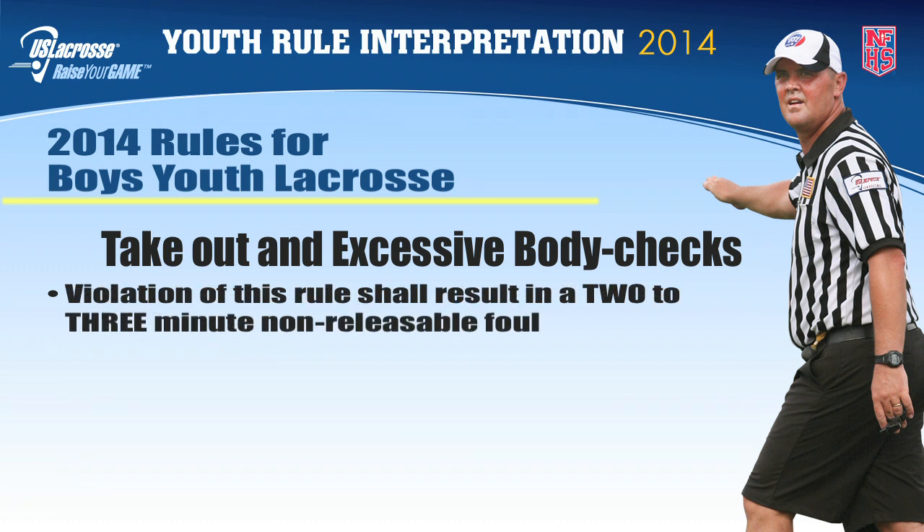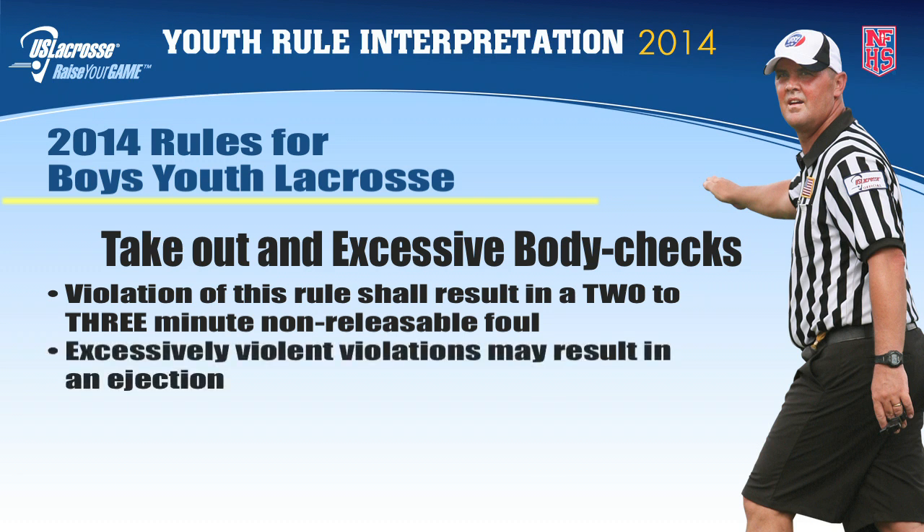The penalty for a takeout or excessive body check is a two to three minute non-releasable foul, or an ejection at the official's discretion.